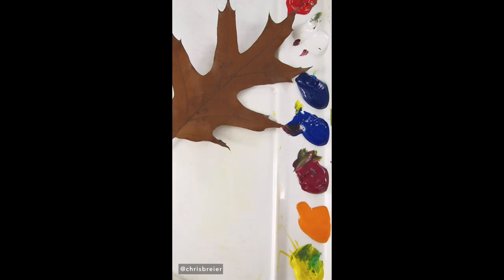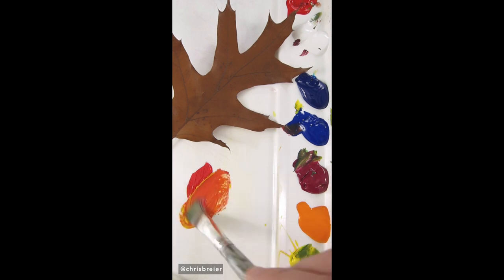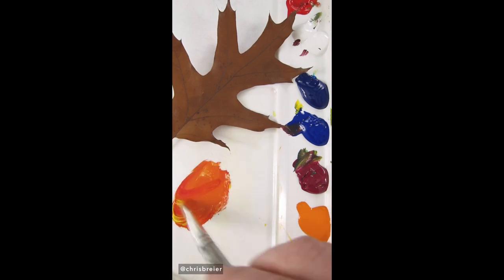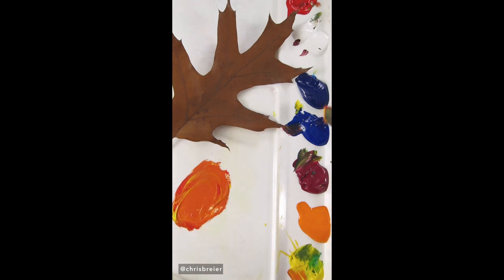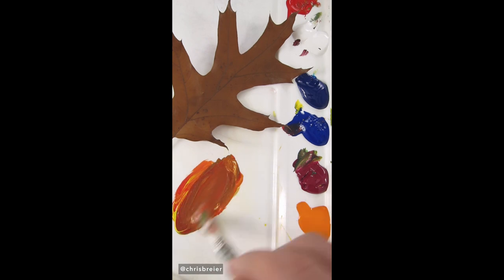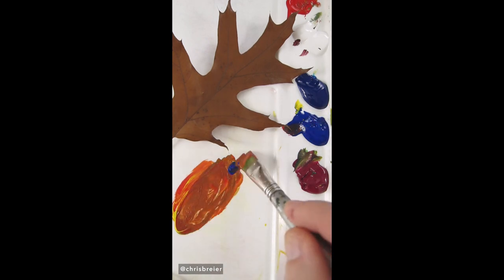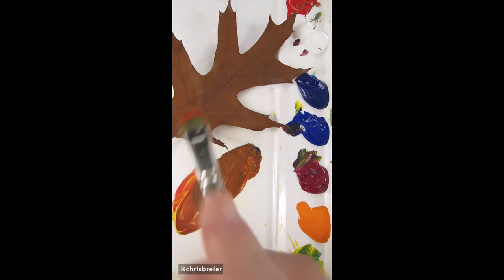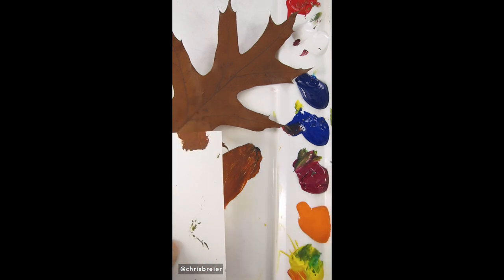I'm going to mix the brown of this oak leaf using acrylic paint. I'll start with pyrrole red and hansi yellow opaque to make a reddish orange. Then I'll add small amounts of ultramarine blue to make that more brown. It needs more red. I think it needs to go darker and it needs more blue. It's pretty close.